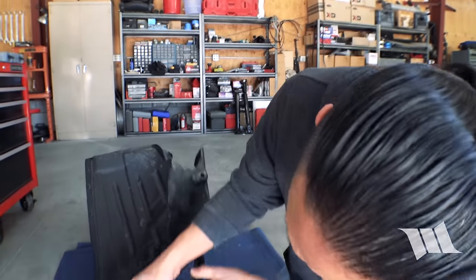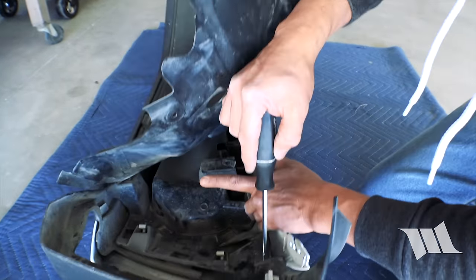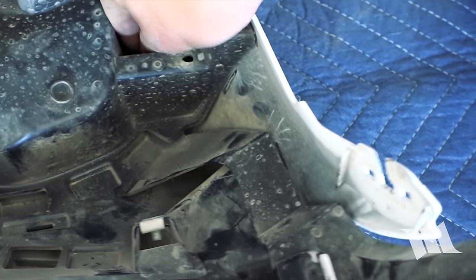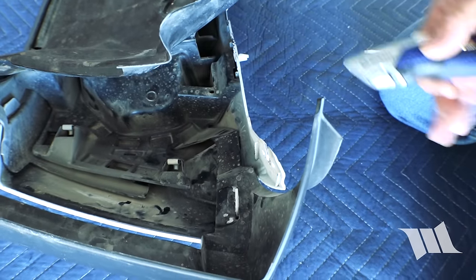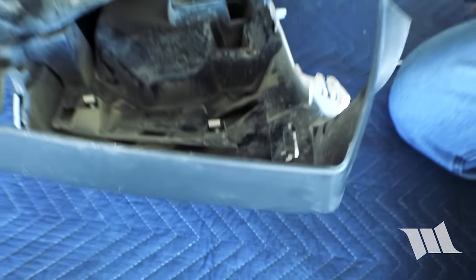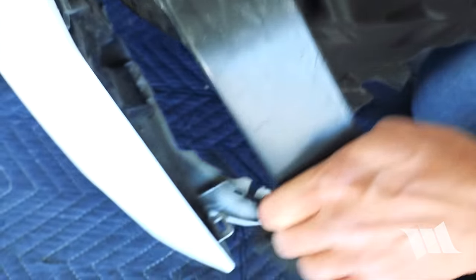Now that we have the DRL out of the way, we can start focusing our efforts on removing this lower part of the front fender. To start that off, we're going to grab a screwdriver and push down on this tab to separate this clip. Then we're going to take our utility knife and cut this part right here, and cut off this part of the fender as well to get rid of this whole piece.